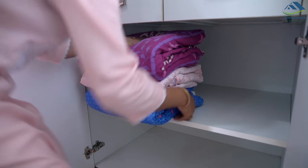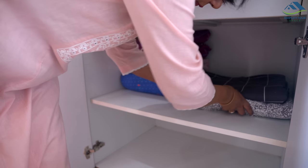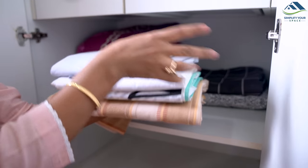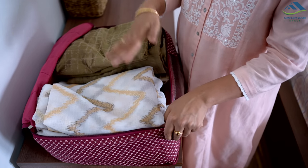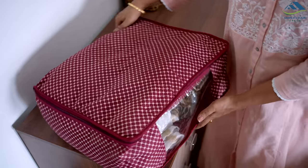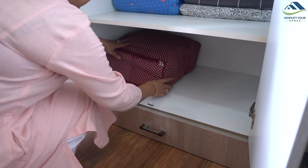On the second bottom shelf, I will place dohars and frequently used blankets, along with duvet covers and single bed sheets. On the bottom shelf, I will keep items used occasionally, such as extra curtains which I have placed in a saree cover, throw blankets, and extra cushions.